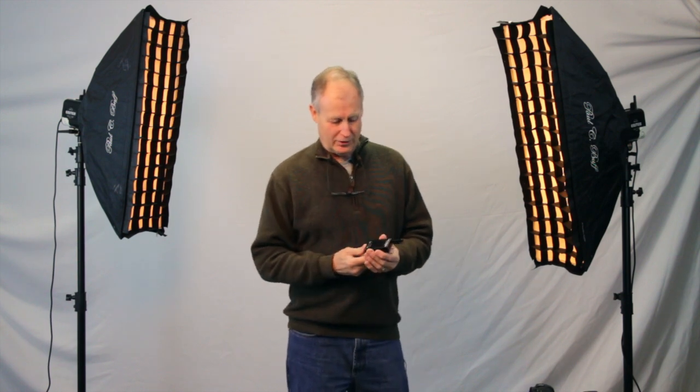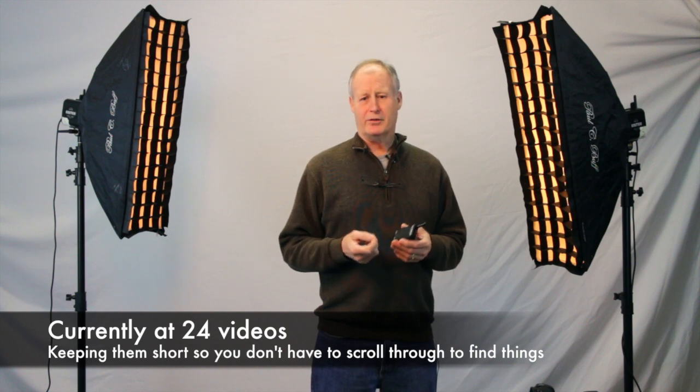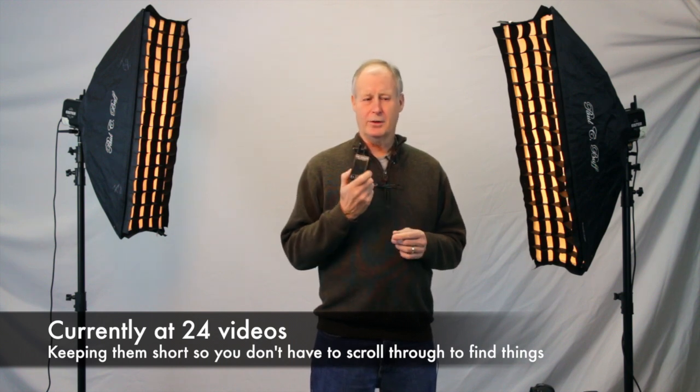I figured I better get my money's worth out of this unit and really utilize it for what it's really meant to do. So what I've done here is I created an entire series of videos — right now I'm at about a dozen videos — and I'm putting these on my website to help teach you how to use this very quickly, so you don't have to sit around and guess or just read a manual.